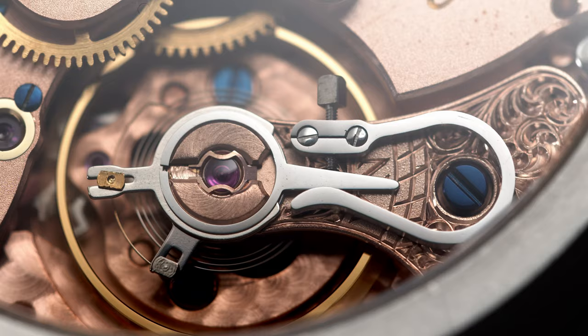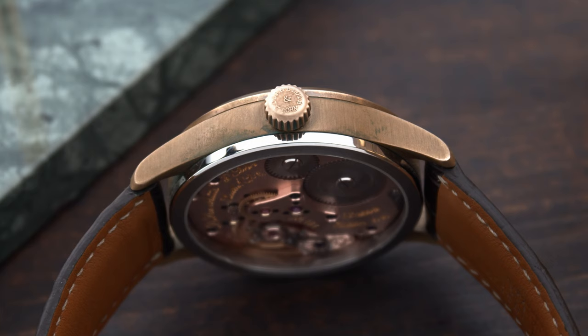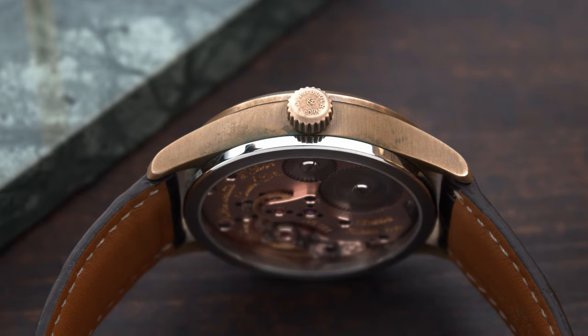This watch doesn't feature an automatic winding rotor because it's a manual winding watch. It has a 50-hour power reserve, and I would advise you to wind it each morning or at the end of the day just to play with the watch a bit more.